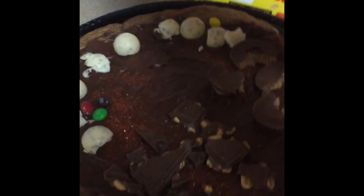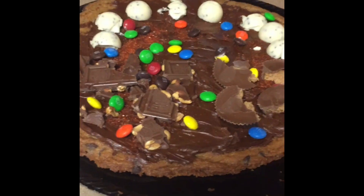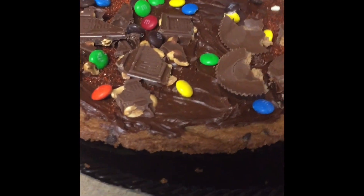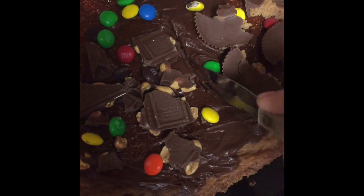Now for the delicious M&M's. Let's start with the M&M's — don't put too much, be very careful. So we're going to start cutting it. Probably right here, in between there.